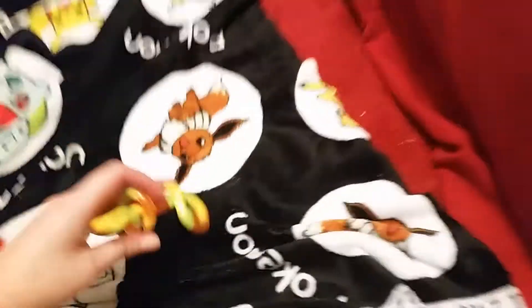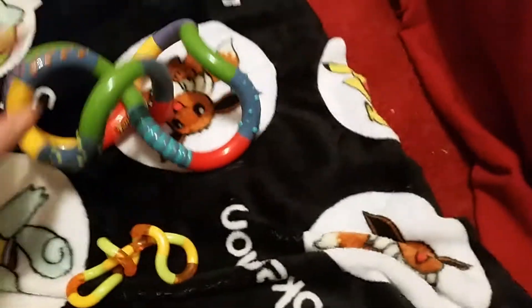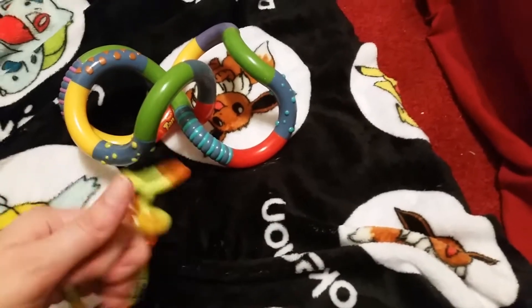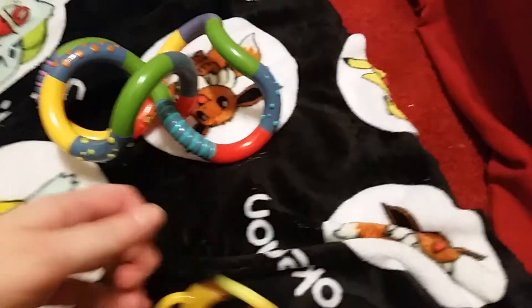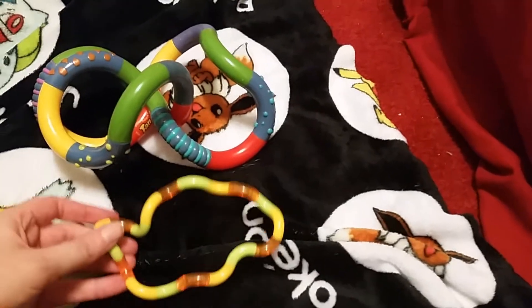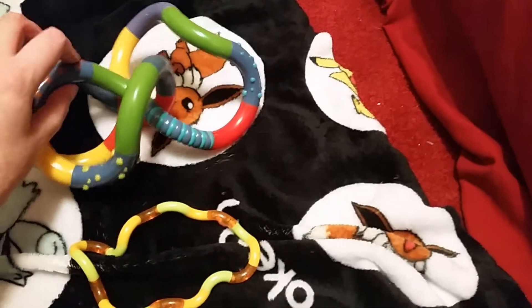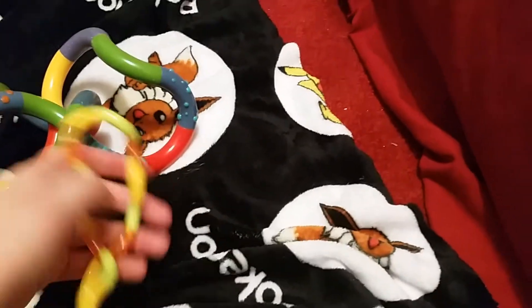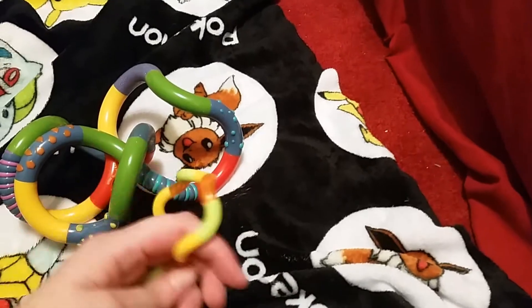I've also got a smaller one — that's a size comparison. This is called the Tangle Junior. See if I can untangle that. I just got this one through the mail today. This one has textures on it so it's really good for sensory. This one has no textures on it but it's still fun to fidget with.